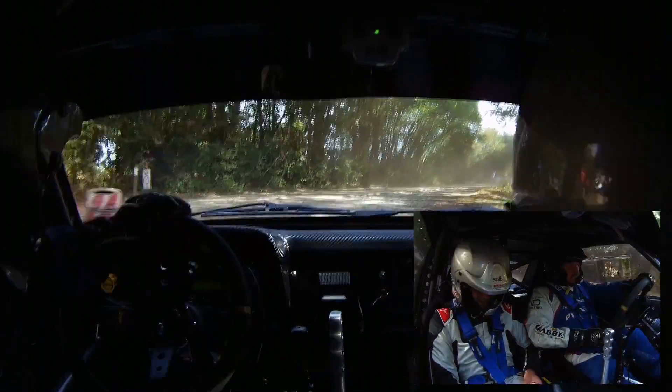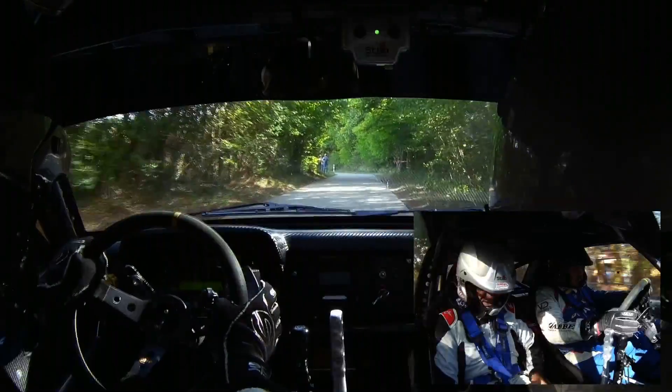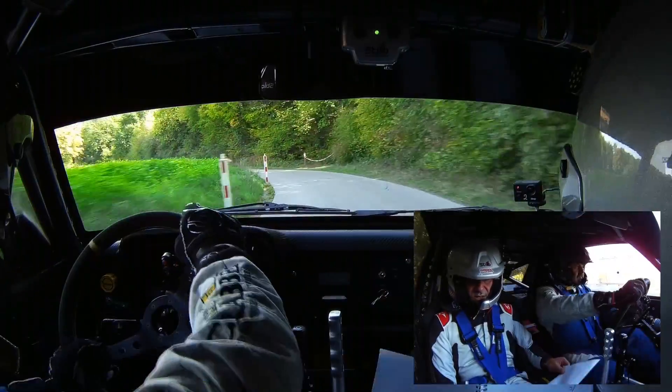3-30, 3-24, sur droite 24 ! 50 mètres, gauche 24, 8 ! 50 mètres, chicane, entrée droite !